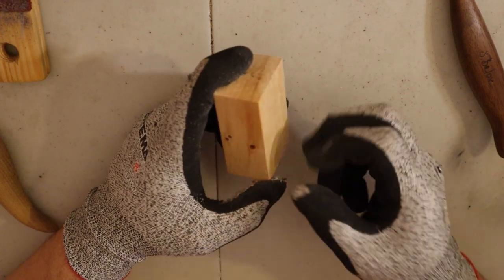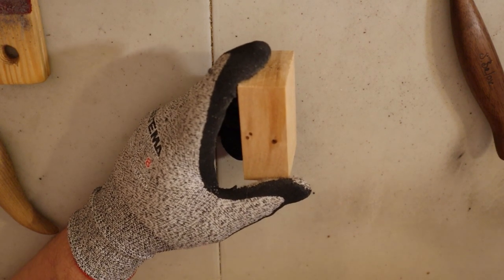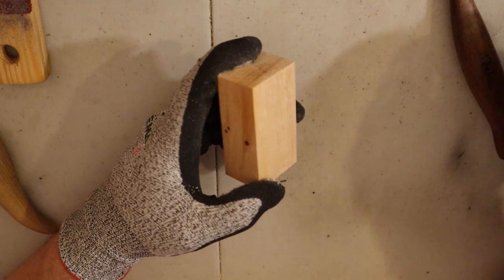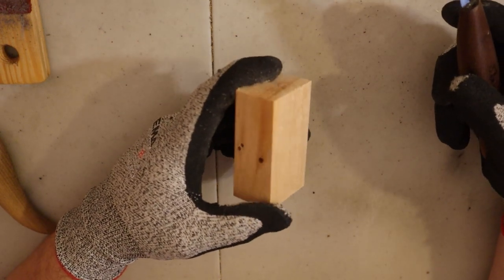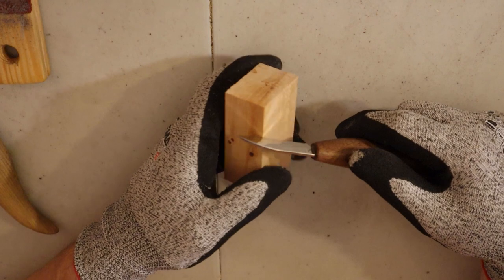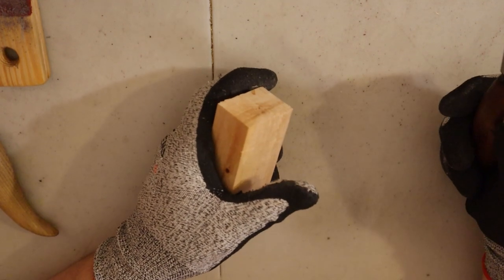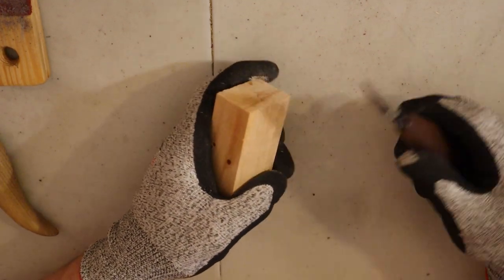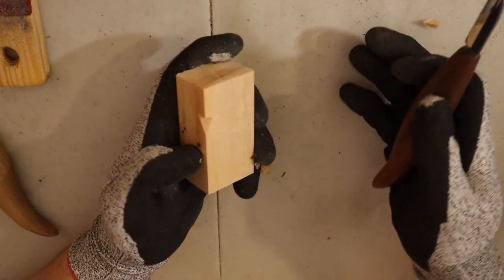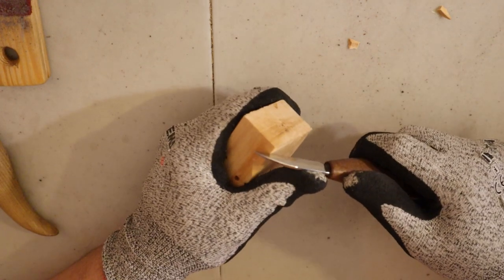Now for basic cuts. There are a few you should master — either practice them separately or just learn them while carving, like I did. The first and probably most common is the stop cut. You basically go perpendicular to the wood and make a cut into it, then you carve through toward that cut and your knife stops at it. That creates a clean edge. Stop cuts are really good for making noses.